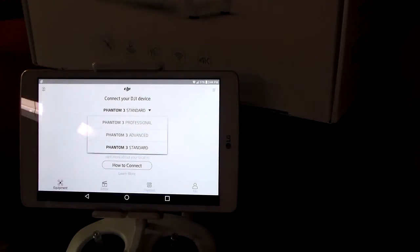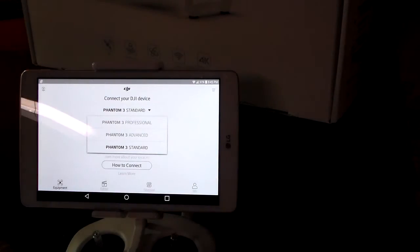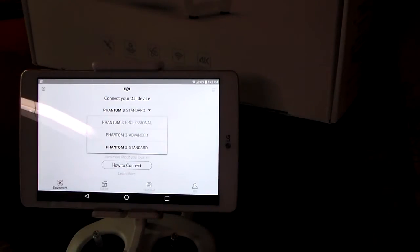So what we're going to do is locate the Phantom 4K. We're going to turn it on — you press it once, and then you press it twice, then hold it for two seconds. That's on. The same thing with the remote: you press once, then hold for two seconds. And then that's it.